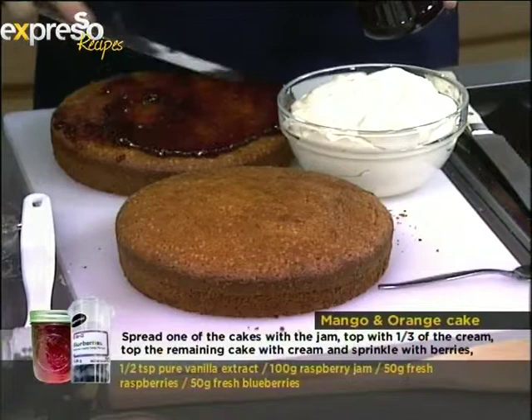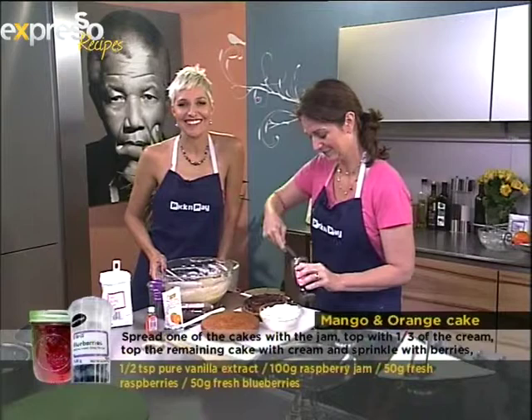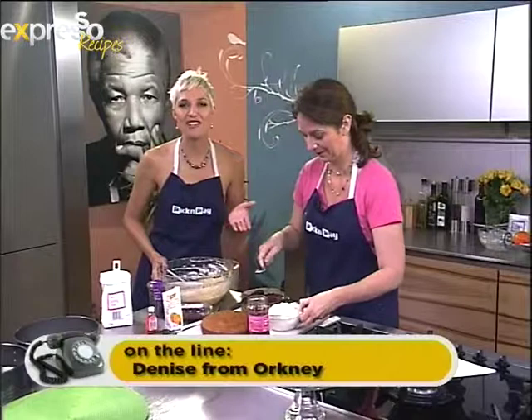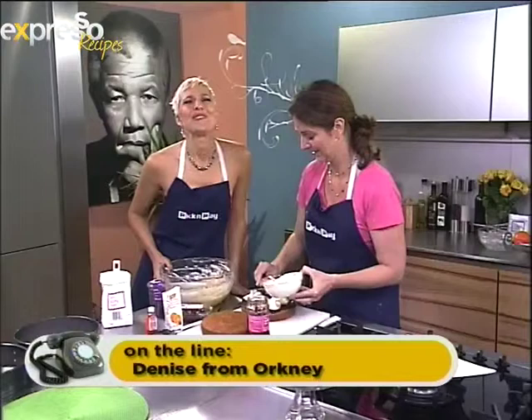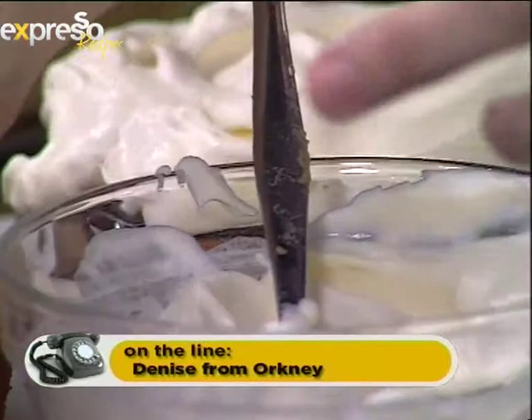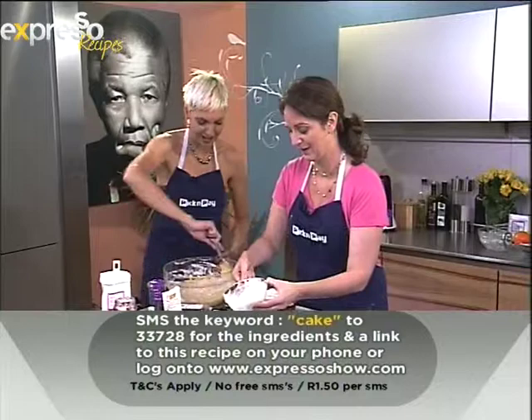Chocolate! You can put chocolate on anything — you're only limited by your imagination. Now we've got Denise on the line from Orkney. It's getting a bit rainy there. Denise's favorite cake is chocolate cake — whipped cream with caramel — and it's her birthday on Sunday; she'll be turning 51, a granny of four. Happy birthday! Remember to text 'cake' to 33728 to get the recipe, all the way from Orkney.